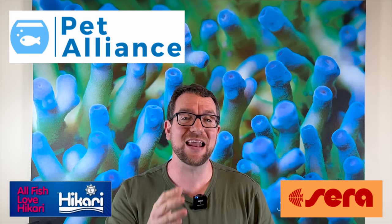Spoiler alert: this thing is incredible. I've got a lot of footage to cover, it will be a pretty lengthy video today. A little tip for those Australian viewers: hang on till the end because I do have a very generous giveaway — five giveaways, in fact, from our friends at Pet Alliance who made today's video possible. Grab a drink, take a seat, because your mind is about to be blown. Let's roll the footage.